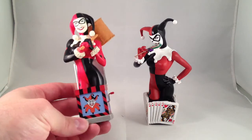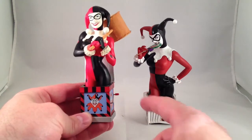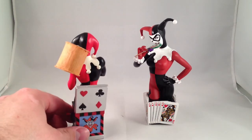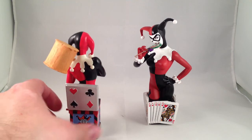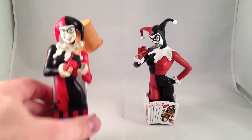She's popping out of a jack-in-the-box with a Joker motif on it. It's got a handle — be very careful, don't break it off. The top of the jack-in-the-box has a nice little card motif and she has a big hammer with which to hurt people.